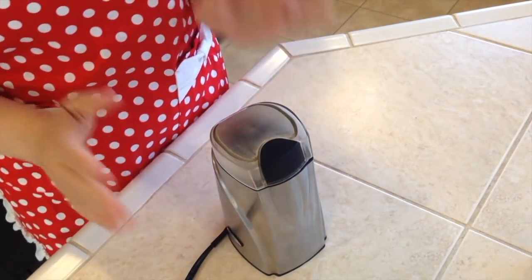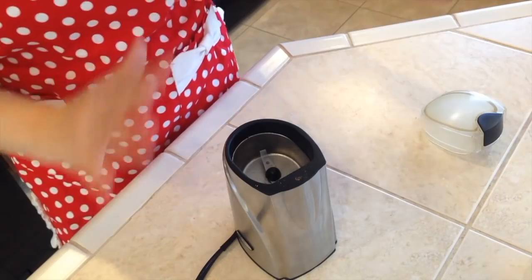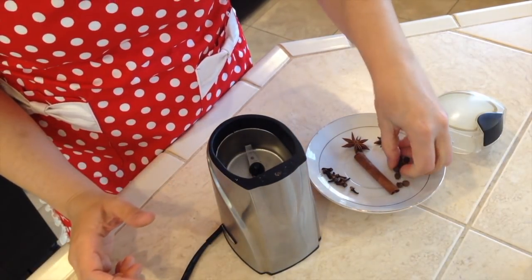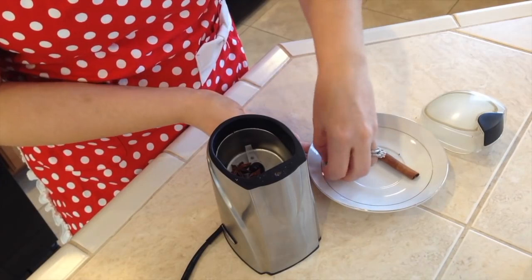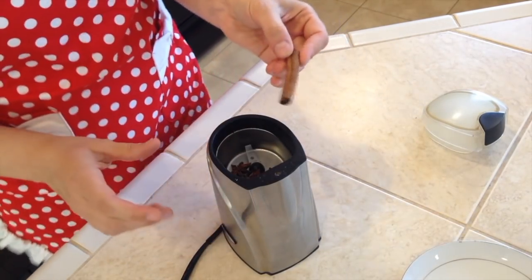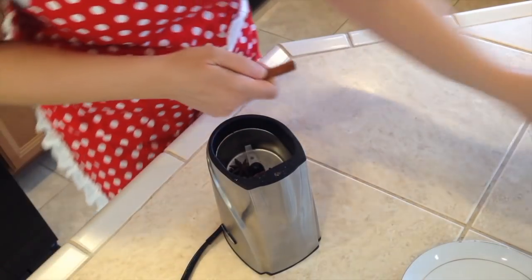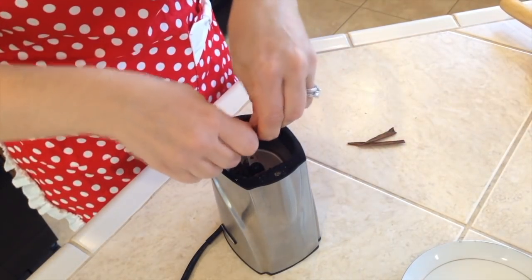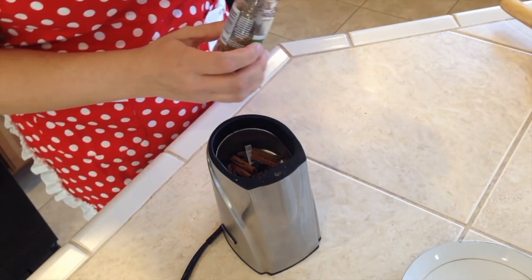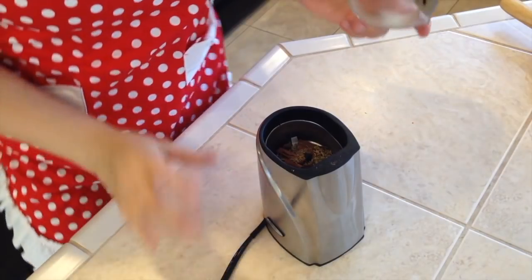Let's set this aside and now mix our spices. I have a coffee grinder — one just for coffee and one for spices only, so the flavors don't mix together. Here are my spices: ten allspice, two anise stars, ten cloves. For the cinnamon stick, you need to break it first — I use a rolling pin to hit it so it's easier to break in half. Now add half a teaspoon anise seeds and half a teaspoon fennel seeds, and let's grind it all together.